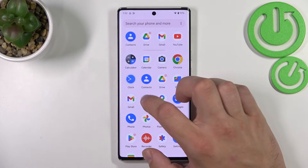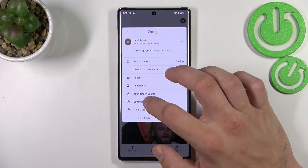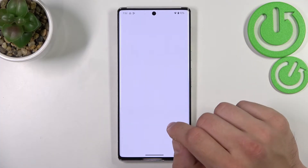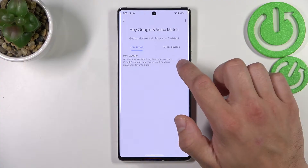In the beginning let's enter the Google app, tap the button in the top right corner and go to settings. Enter Google Assistant, go to voice match and enable Hey Google function.